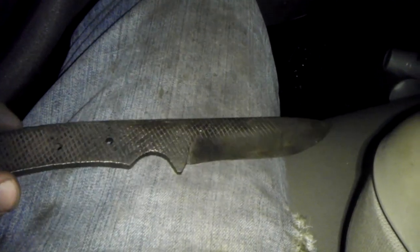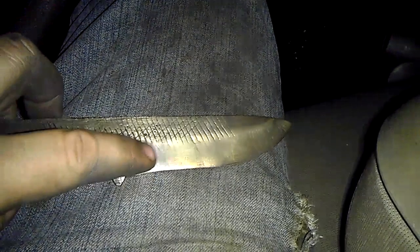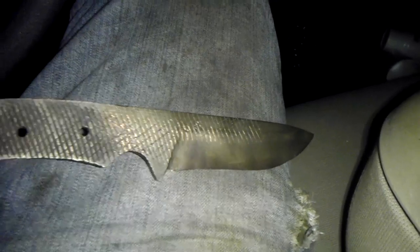Hello YouTube, I just got finished heat treating this rasp and I want to know if this was a good heat treat. You can see it's kind of brownish-yellowish through here — I want to know if this was a good temper. It's kind of bluish right through here, and then the rest of it is kind of a brownish color.